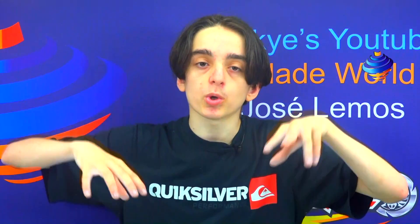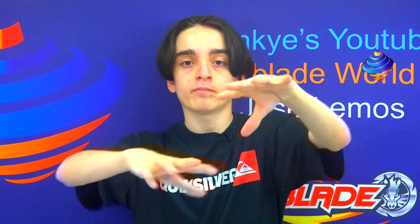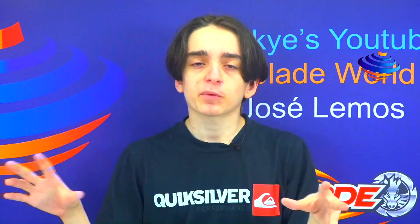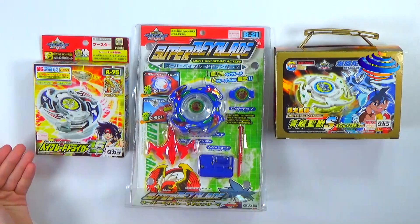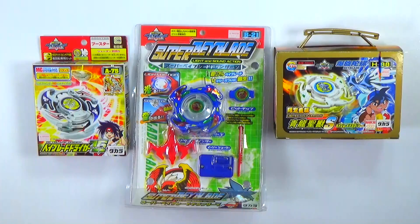During our trip in Japan we found really cool old generation Beyblades, and since we have three of them we'll do a three-in-one unboxing slash review. Today's unboxings will be the old generation Beyblade Drigger booster, then after a Super Beyblade Light Sound in Action.